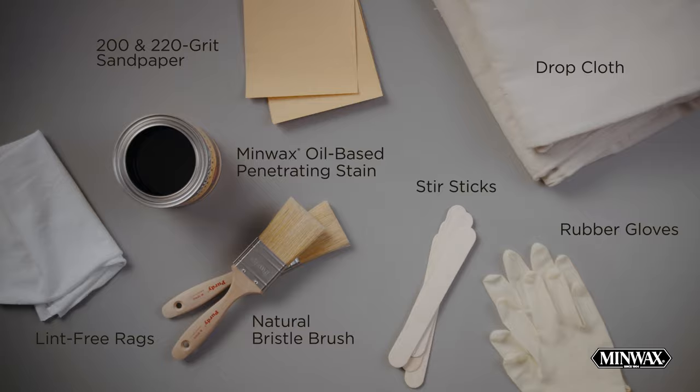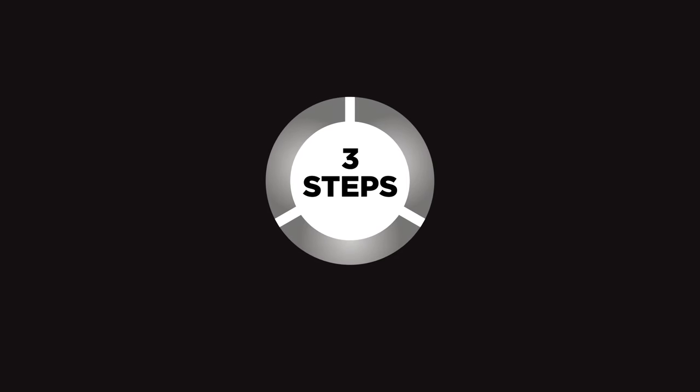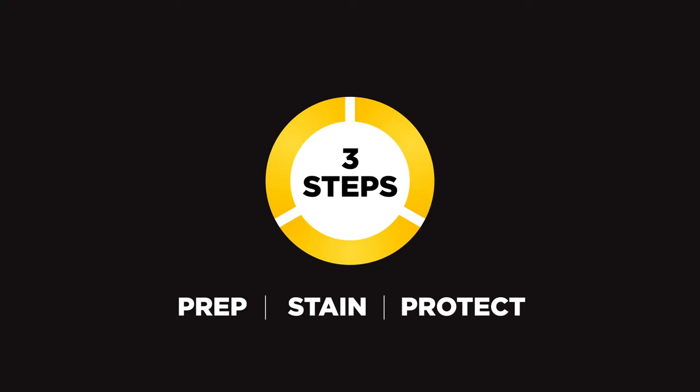Ready to start finishing? Let's do it. There are three simple steps to staining: prep, stain, and protect. So we're going to start, of course, with prep.